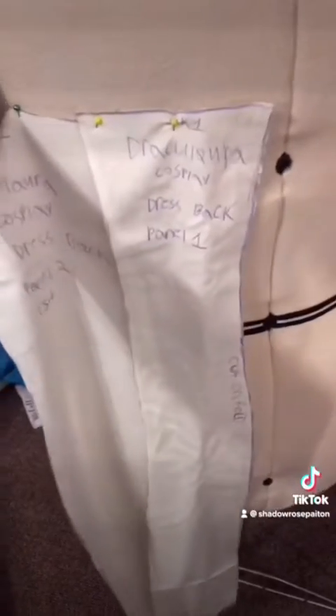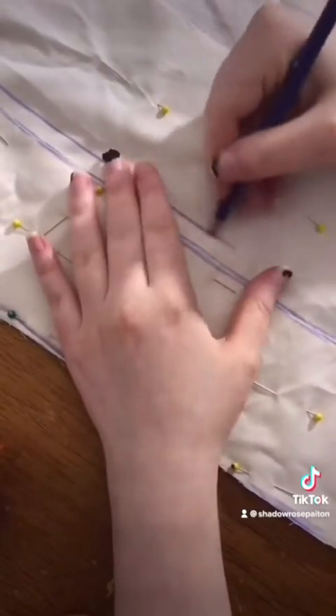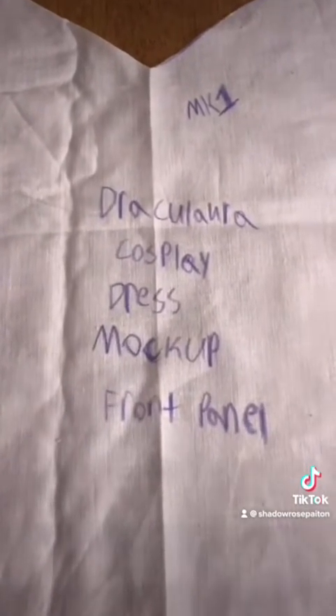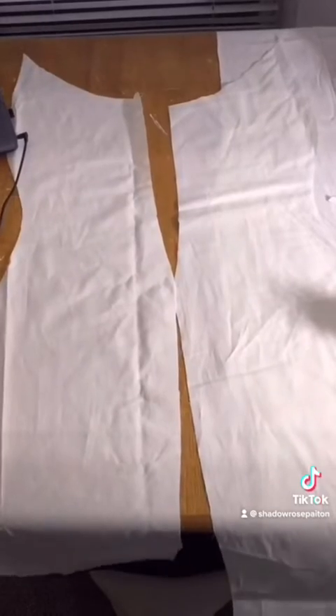And now we use these pattern pieces we drafted in order to cut out the actual pattern pieces we're going to be using for the mock-up. And this is me drawing in that seam allowance you're going to need. I cut out the center piece on a fold so that way it comes out perfectly symmetrical. I also made sure to label my mock-up pieces differently from my drafted pieces so I can tell which one is which. The main difference is that the mock-up pieces have seam allowance where the drafted pieces don't.